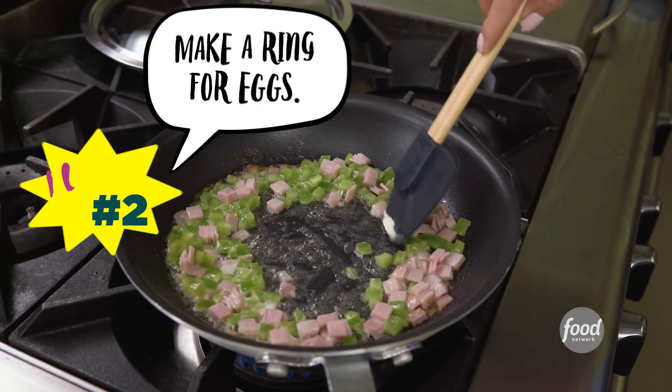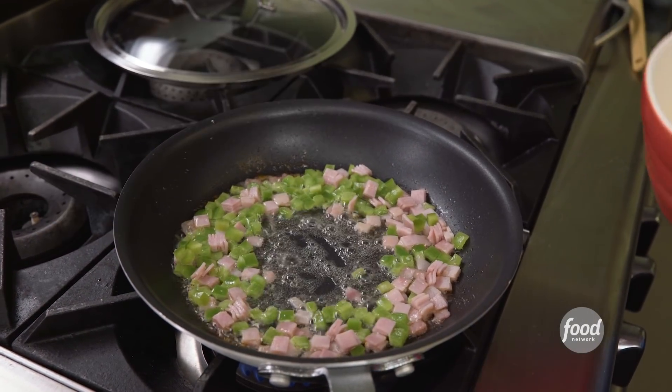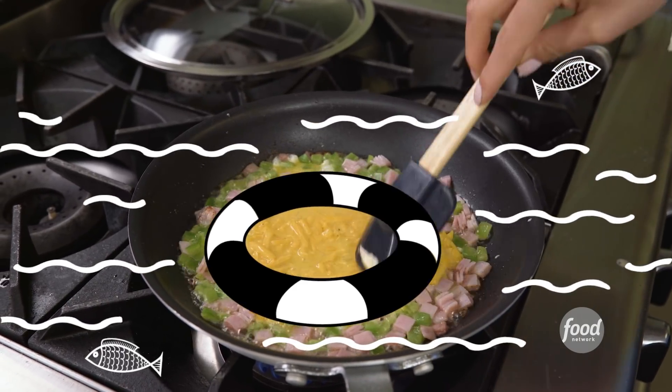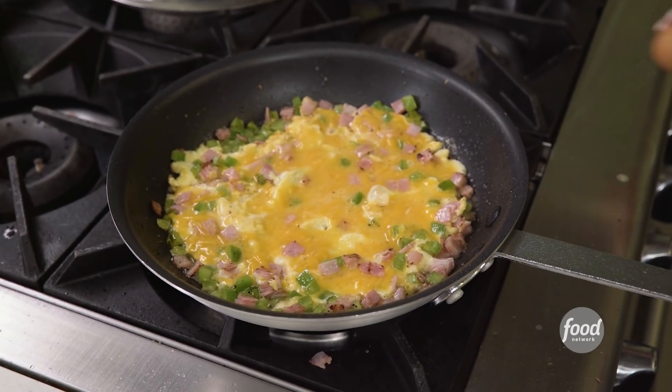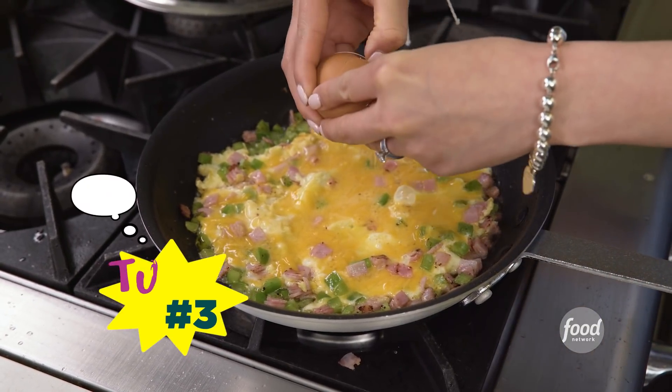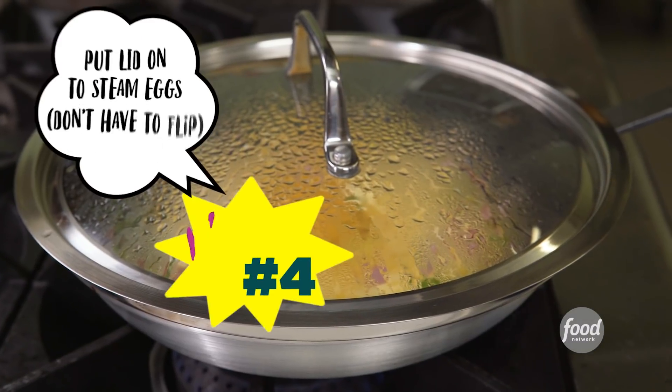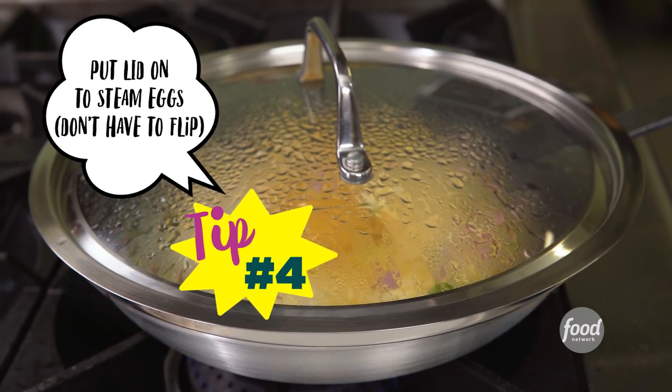What I like to do is push this to the side so it makes a nice little ring — a nice little well for the eggs. Add that in. Cheesy egg. Leave a nice little well, and then you're going to crack another egg into the center. Then you're going to put the lid on.